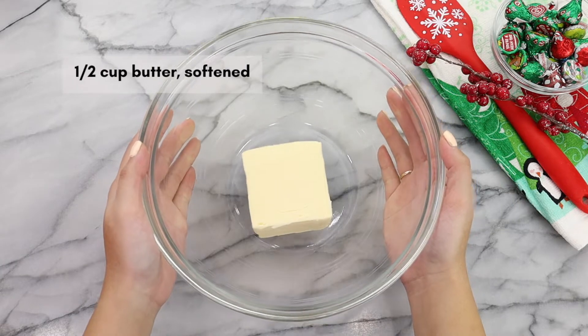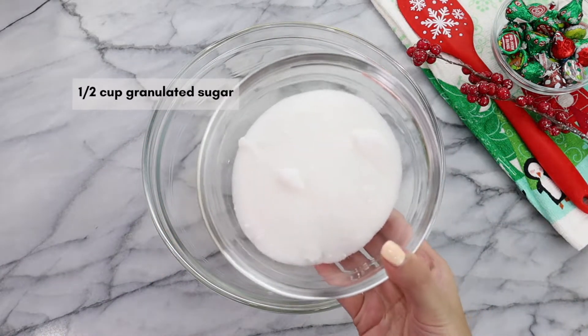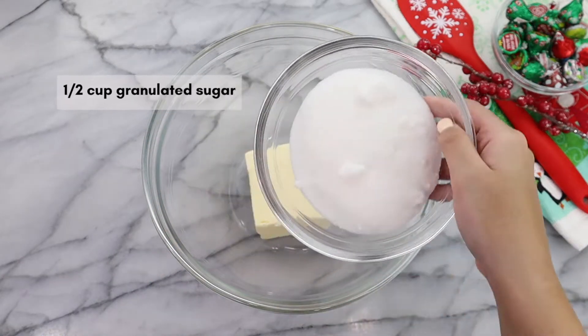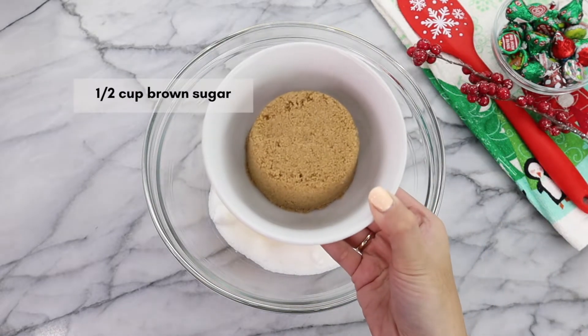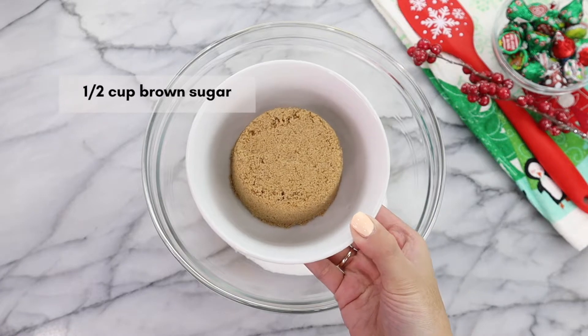We are going to start with half a cup of unsalted butter and make sure that it's softened. Then we're going to add in half a cup of granulated sugar, followed by half a cup of brown sugar — and make sure that it's packed in your measuring cup.